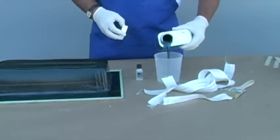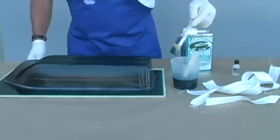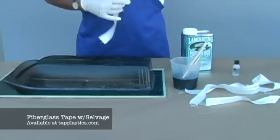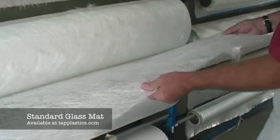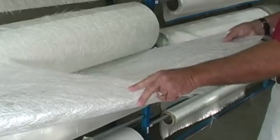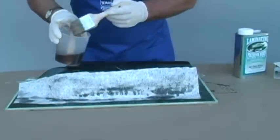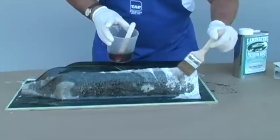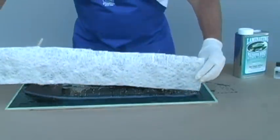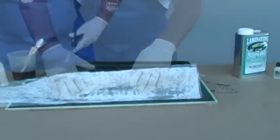Mix the amount of resin and catalyst that you can use within 20 minutes. Start by creating a clean, strong border with selvedge tape. Wet the surface with the resin, and then apply the fabric, and then further wet and saturate it. We will build our mold using fiberglass mat. This is 3 quarter ounce mat, though heavier could be used. Wet out the surface and apply the first layer of mat. Use a dabbing motion with a brush to saturate the mat. When it is saturated, it will easily conform to curves. Cutting the mat into small pieces makes it easier to apply. Be careful to overlap them, so that there will be no seams.